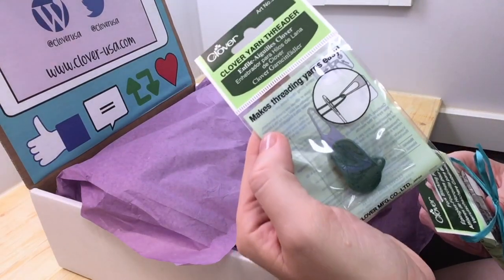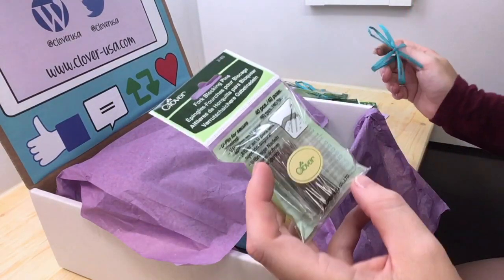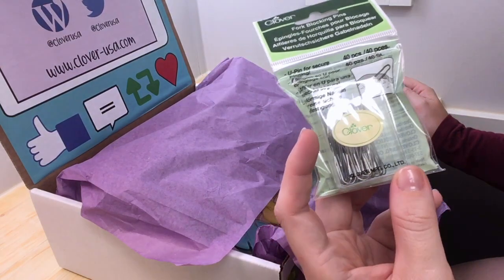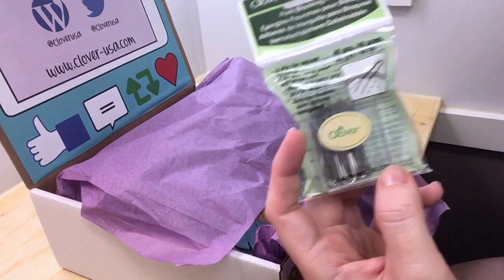A yarn threader, and fork blocking pins. These are really nice — I've never used these before. I use T-pins, so this is something I'm definitely going to try out on my blocking board.